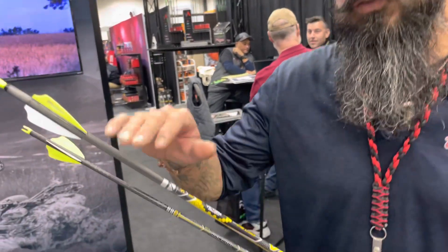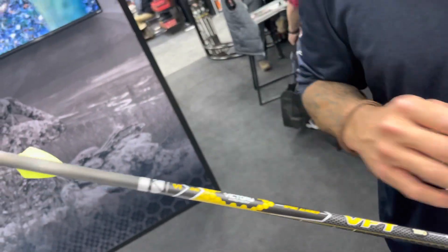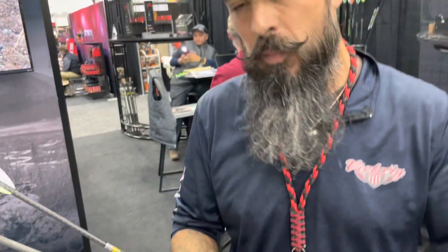We've also got the VFT, which is built on our V-Force platform. This is a .245 diameter target archery arrow. It's going to be available with a pin bushing and AAE-style pin nock. It's not going to come with vanes or a point, but you've got a .245 diameter target arrow.